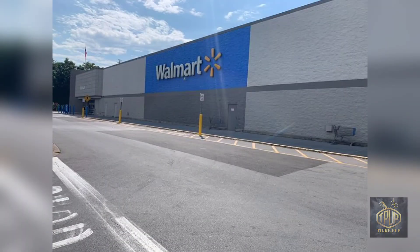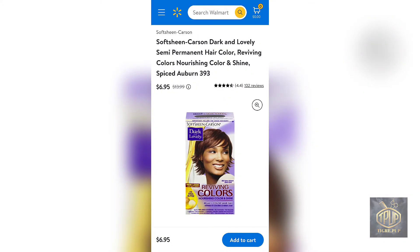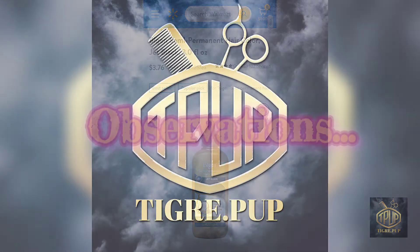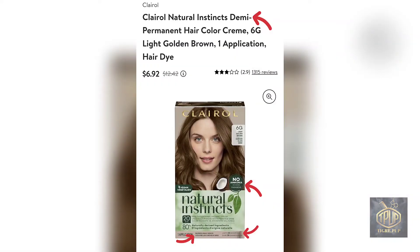Now for a trip to Walmart. Here are the options for semi-permanent hair color you can find there — as you can see, there are a lot of options. They have Beijing, Dark and Lovely, and Splat for fashion hair color. In my research to find semi-permanent hair colors for this video, I noticed that one particular color has opposing or conflicting claims on its packaging.